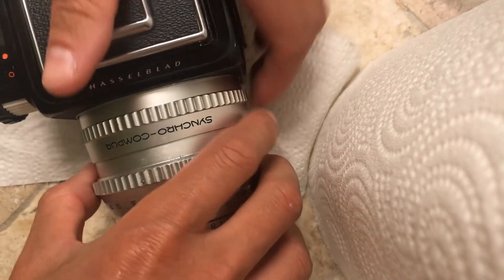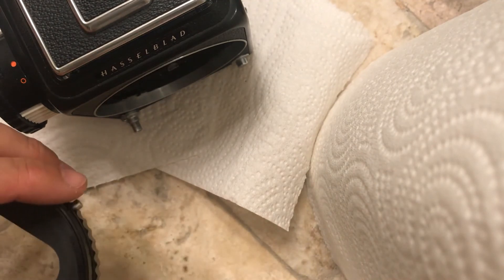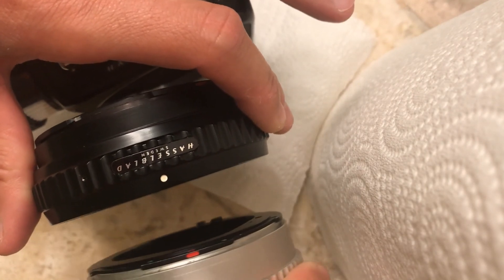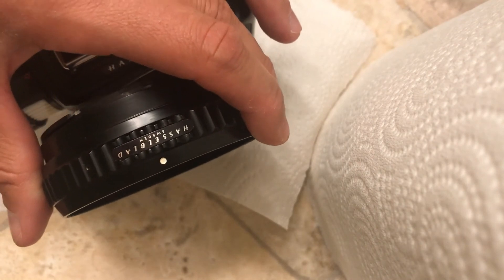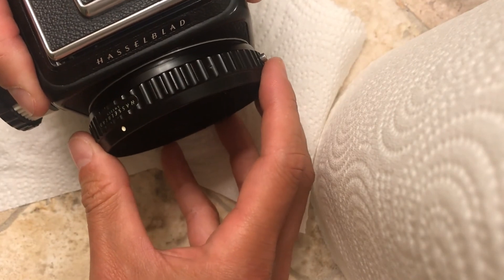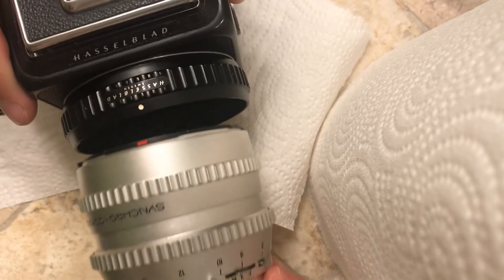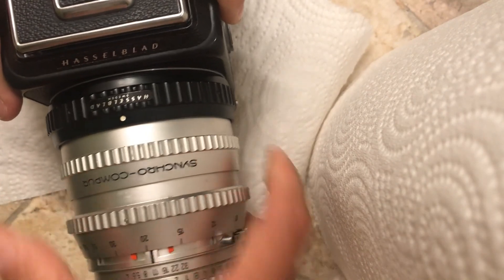Now let's see if it works. The problem I had was I accidentally took off the extension tube and the lens together, but really you should take the lens off first. I made a mistake, got things all jammed up, and figured out how to unjam everything. That clicks in there nicely and our lens should click right in.